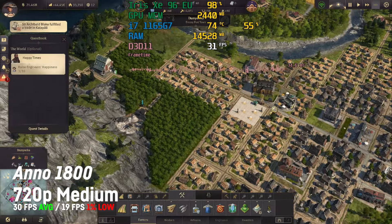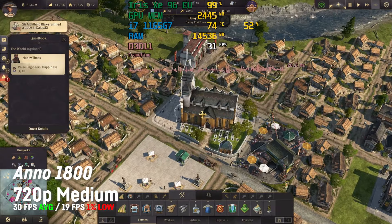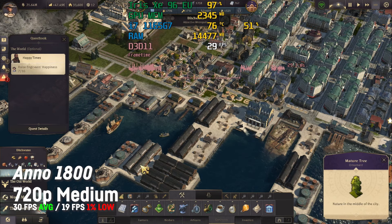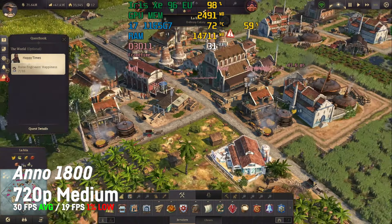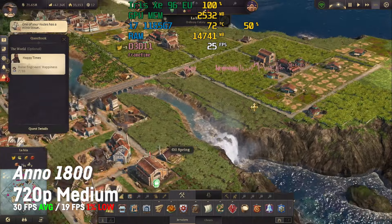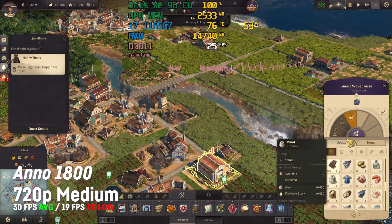Anno 1800 was delivering an average of 30 fps with a 1% low of 19 on 720p with medium settings, which is fine for a strategy game in my opinion. You could also use 900p with low settings for a similar result.